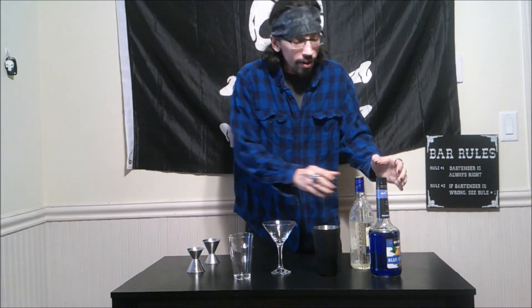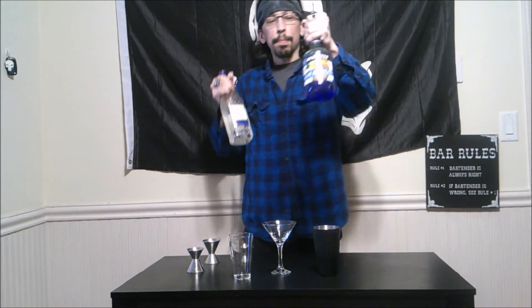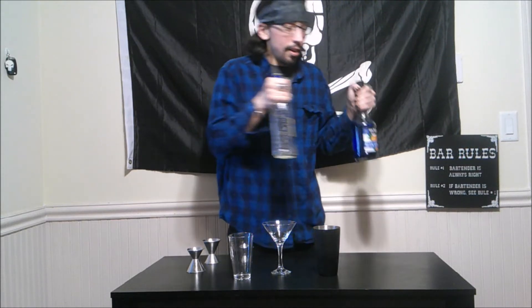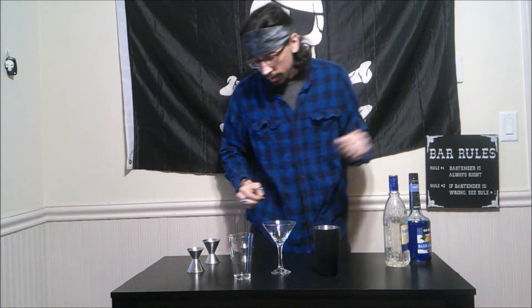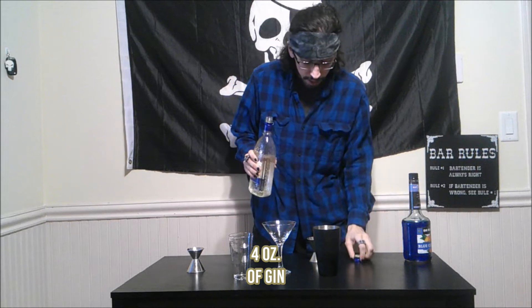It is a very simple cocktail with two simple ingredients: gin and blue curacao. A lot of gin, not so much blue curacao. We are going to start it off with four and a half ounces of gin.